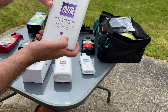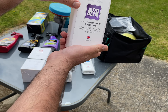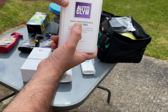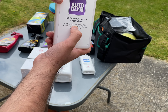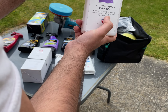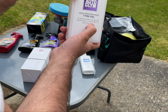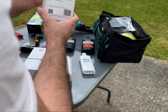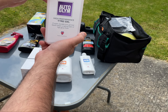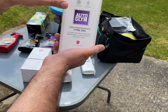The last Auto Glym product is the High Performance Tyre Gel. I use this quite regularly. It lasts at least two weeks — you don't see the tyre shine fading or going to a matte look. It gives a high-gloss finish. Definitely worth it. Make sure you clean the tyre first, and then apply this high-performance tyre gel.